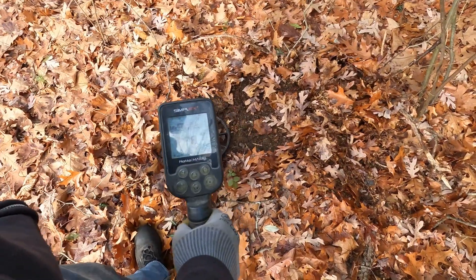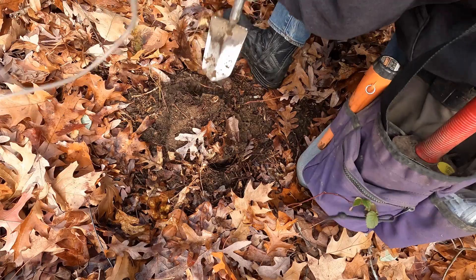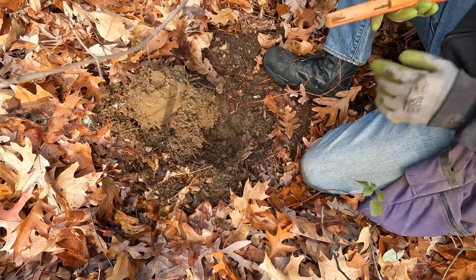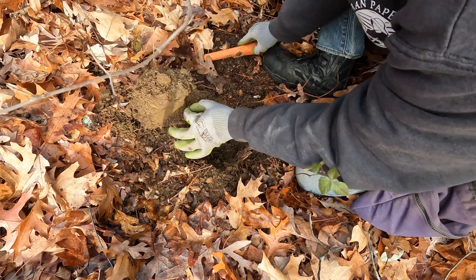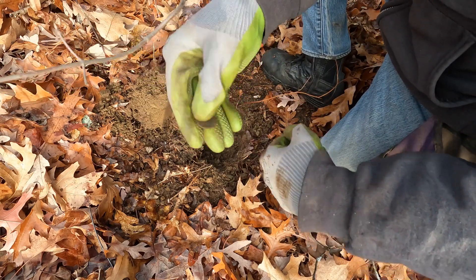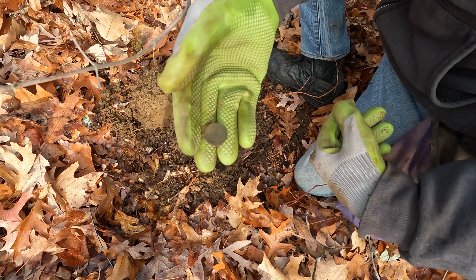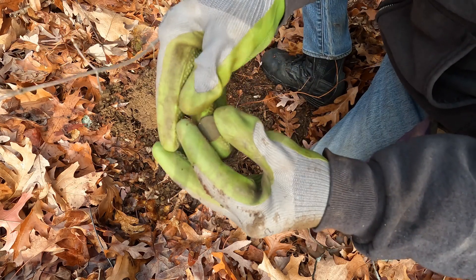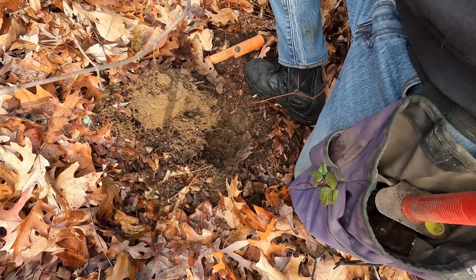Next signal in the copper range, we'll see what it is. There it is, right there — it's a penny. And I think we have another wheatie. Yep, definitely another wheatie. I'll take it — can we get a date off it? I cannot see the date, but still cool.